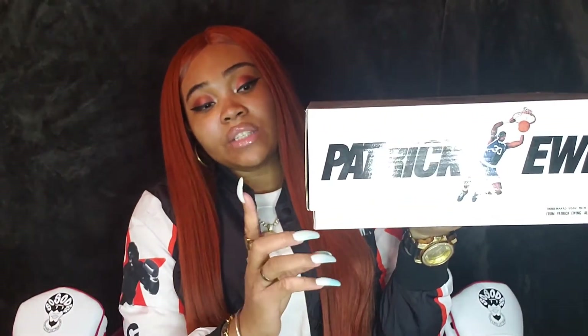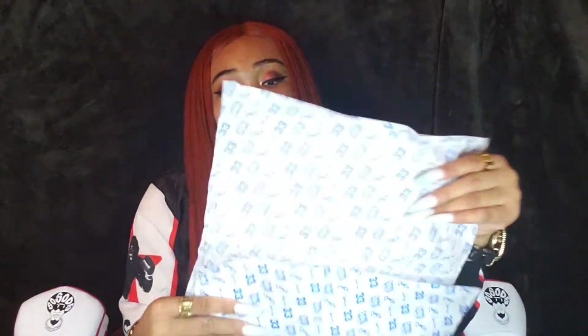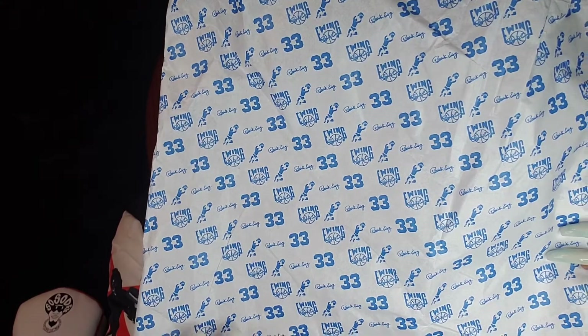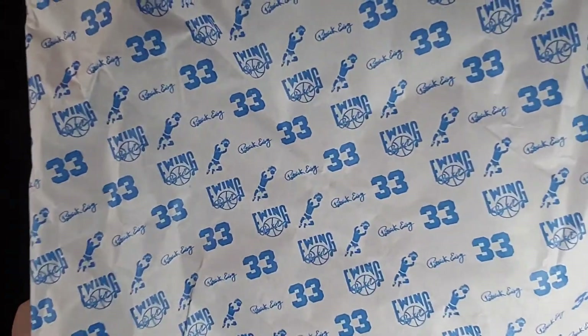The color on this pair reads white, black, and red. Now I've already taken the sneakers out of the box so we can get the box out of the way. As for tissue paper, we didn't get any decorative tissue paper — we have the standard, basic tissue paper that comes with all Ewing sneakers. It is our white tissue paper that is covered in blue logos, which is Patrick Ewing's number 33, a silhouette of Patrick Ewing dunking, his signature, and the Ewing with the basketball.